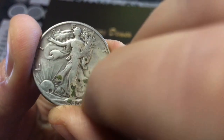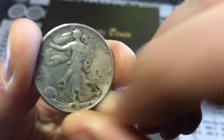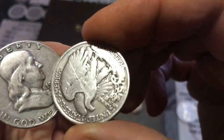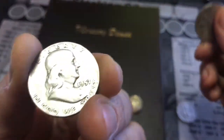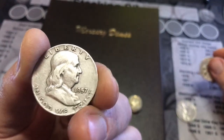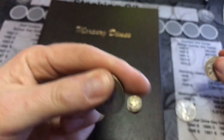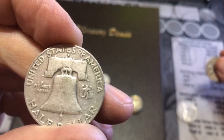I also picked up this really decent 1945 Walking Liberty — it has some green stuff on it but it scrapes right off, just some kind of gunk. And a 1957 Benjamin Franklin half dollar — that's a D mint mark, you can see it above the Liberty Bell.